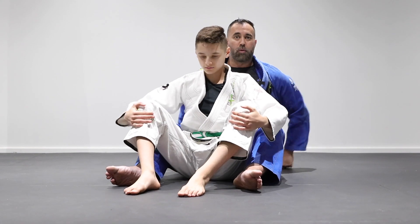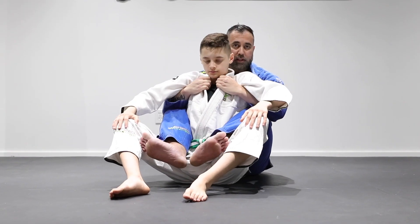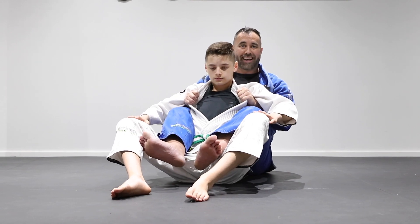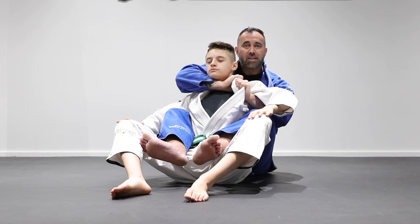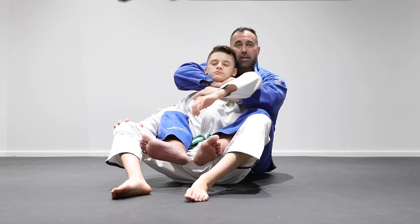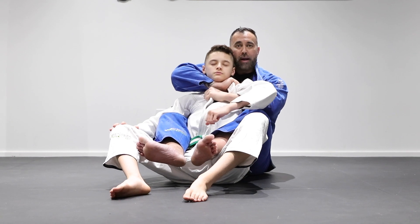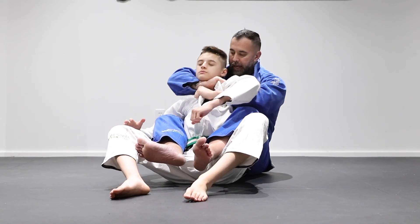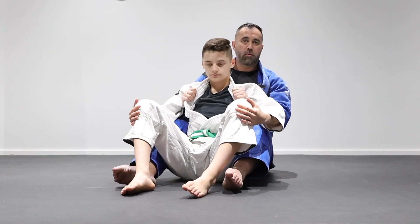Let's take a look one more time. If I had the hooks, this would be my starting position. I pinch my knees tight against his waistline, remove one hook, tug to remove the slack, go for the far side lapel, bring my right elbow behind the shoulder, and turn into the choke.